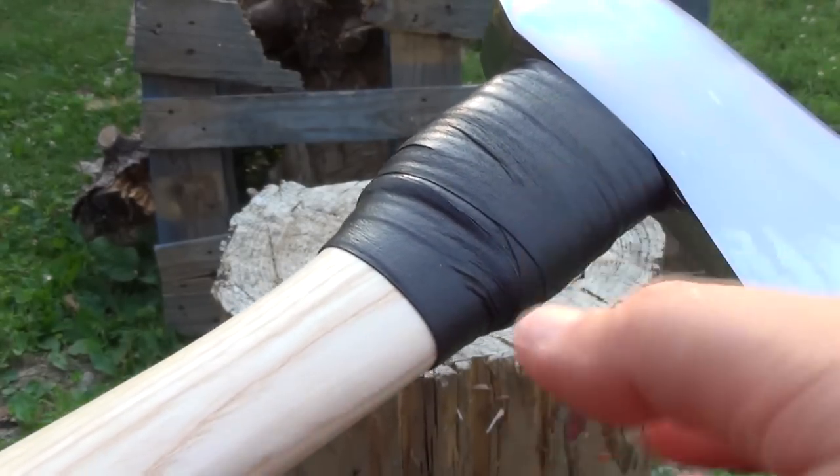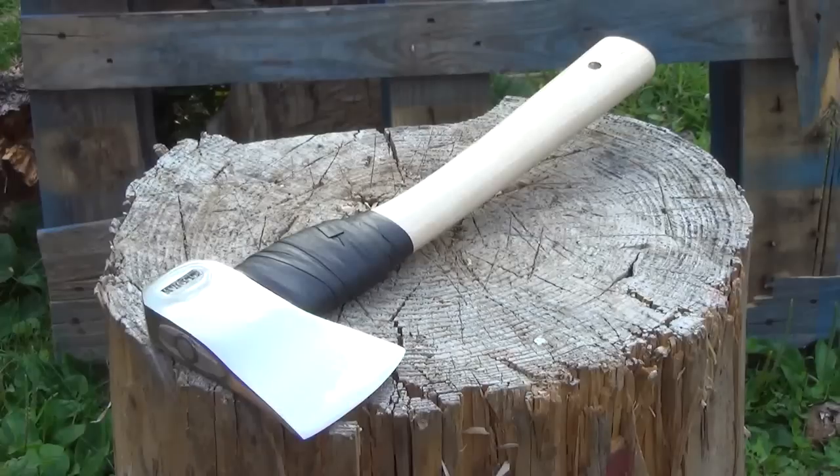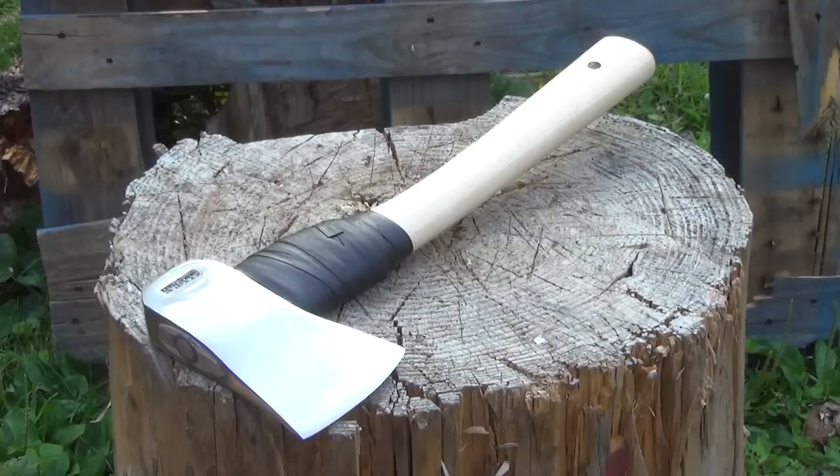It also provides a good grip if I want to choke up and do different types of cuts. This Helco hatchet represents an incredible value — the price is very, very reasonable. Did I mention this has a convex edge? There's no bevel — it's got a convex edge in the grind.